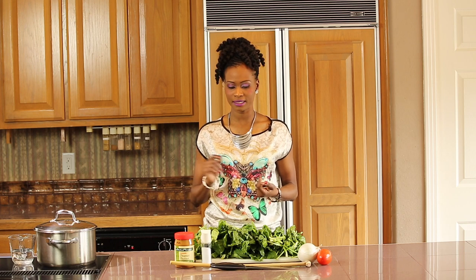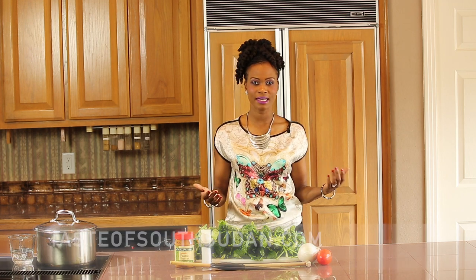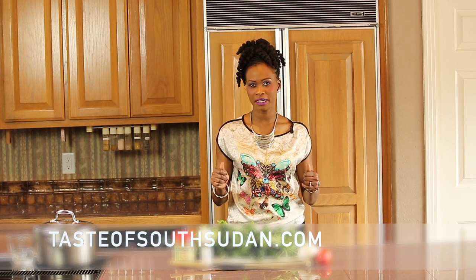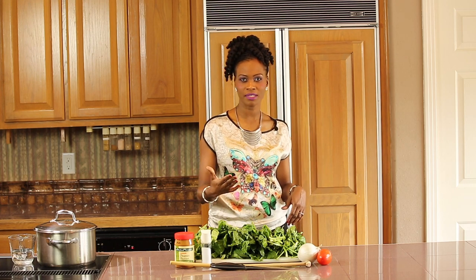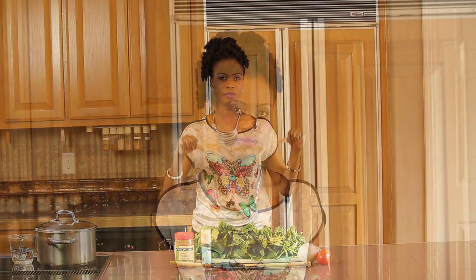I will be showing you how to make this in a second, but first, this recipe can be found on the website Taste of South Sudan, and we are running a campaign to get 100 subscribers on YouTube. So if you haven't subscribed yet, subscribe below to our YouTube channel.